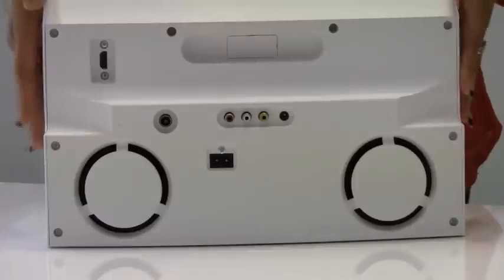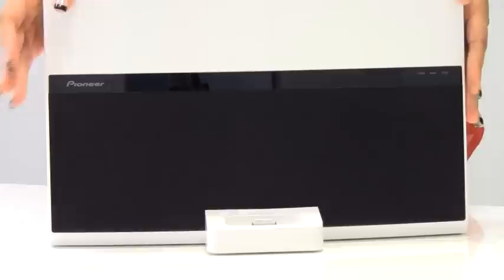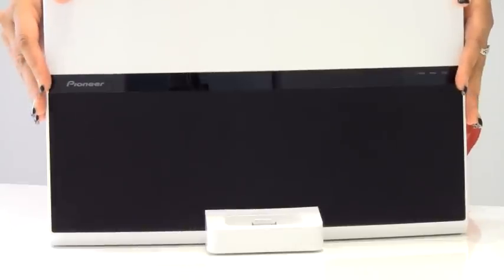You can charge your iPod on the front or play any music, and if you have an incoming call it will automatically cancel or mute. The USB port enables you to play back WMA, MP3 files, JPEG photos, and even DivX videos.